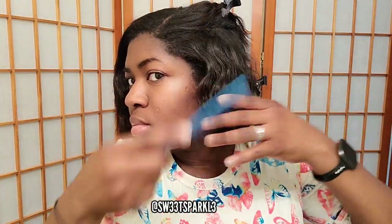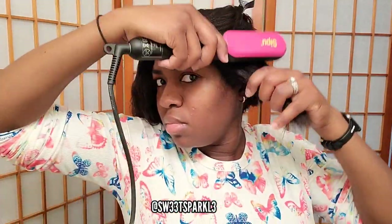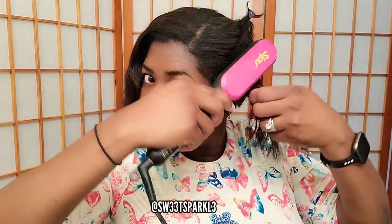Now I'm going to go ahead and get started on my hair. One thing that I do like about it is that it only gets hot in between the little grooves. So if you accidentally touch the product on the outside or at the top, you don't have to worry about getting burnt because it only gets hot down inside of the grooves.